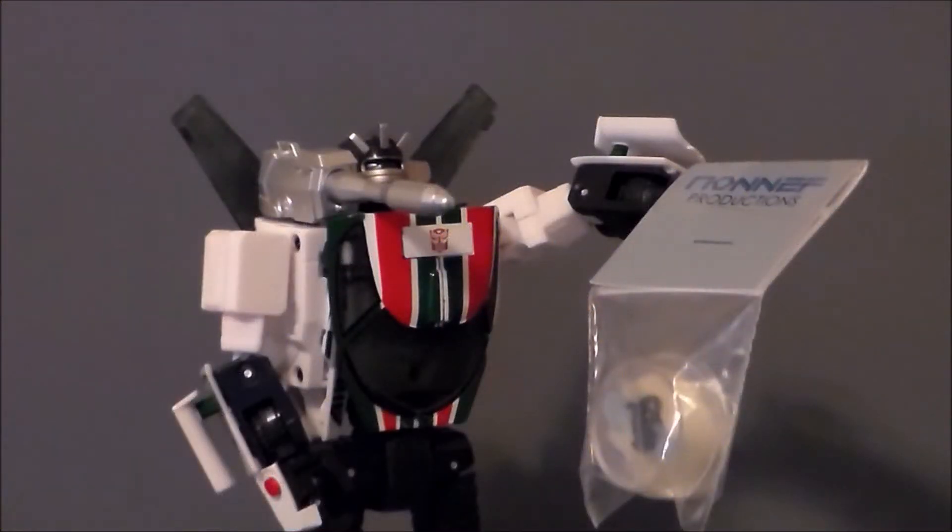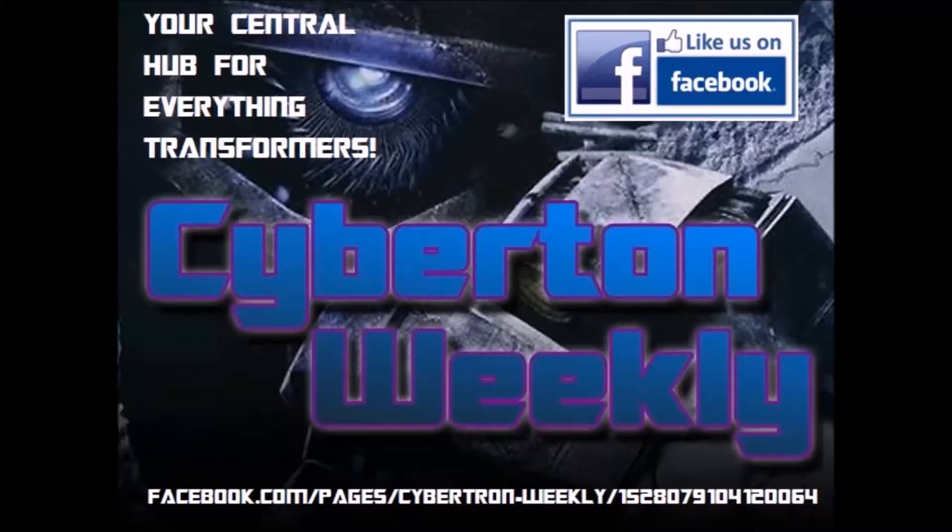If you build something like that and you're done, you got a real little bag of important looking stuff left over. Cybertron Weekly is your central hub for everything Transformers.